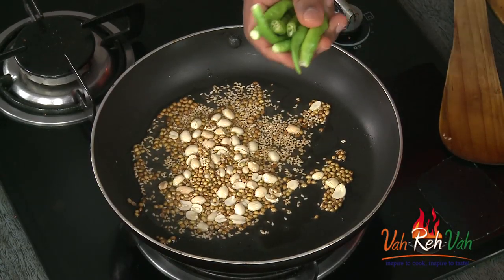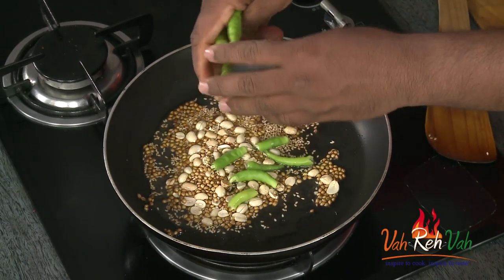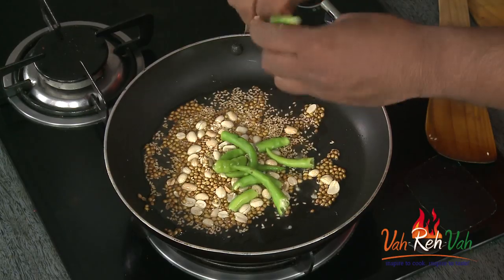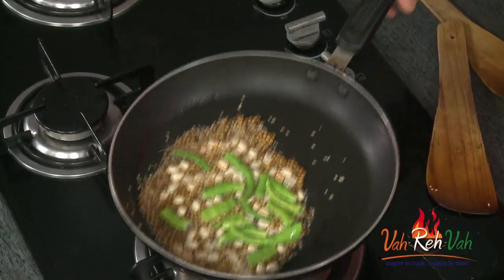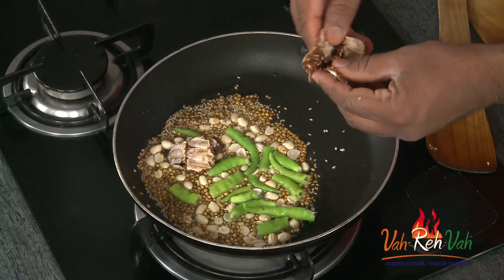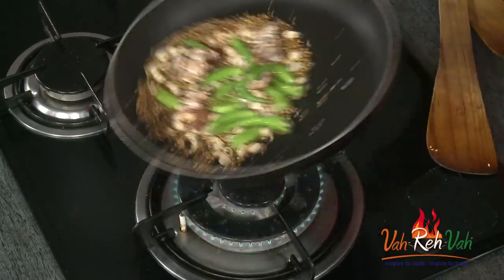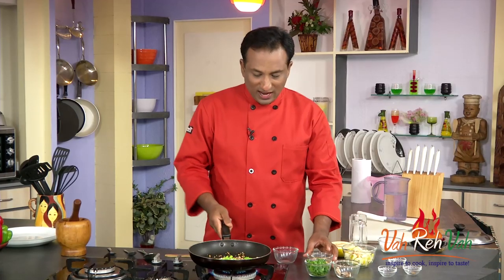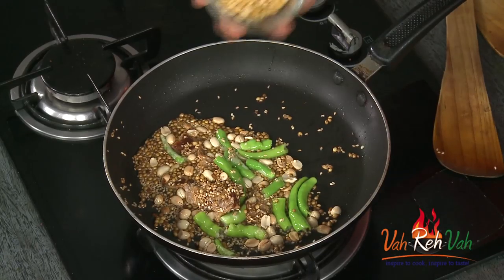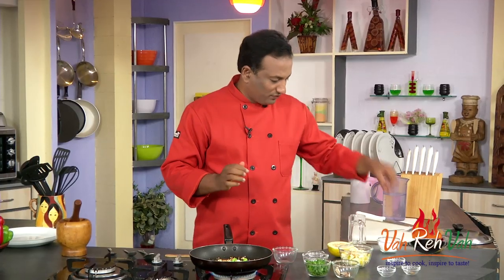That's when you're going to add green chilies. I'm going to cut these green chilies into halves, because otherwise in oil they can burst and you can have oil all over you. Just toss them in. Then we're going to add tamarind - that should be good enough - and just let the tamarind also slightly cook in this oil.